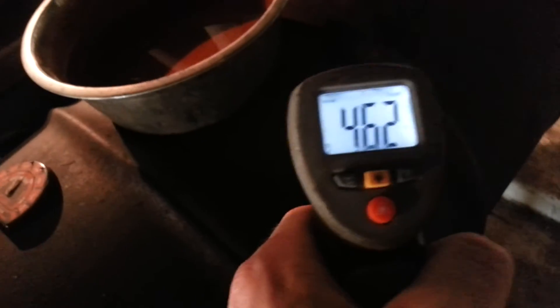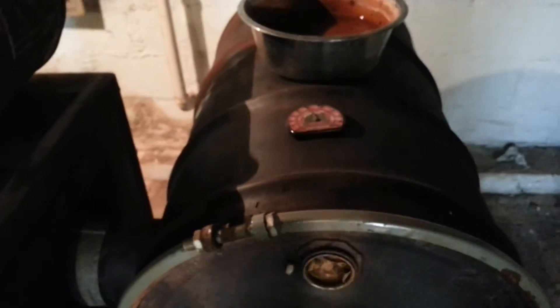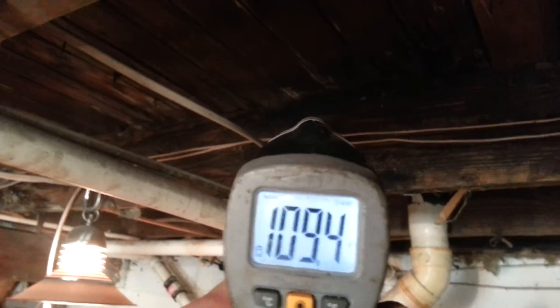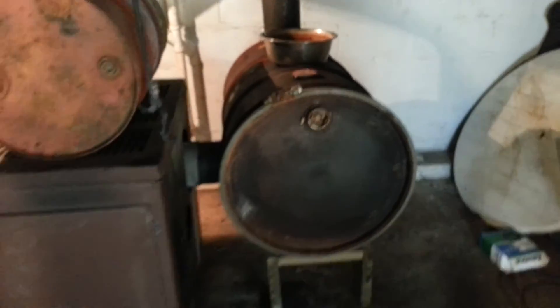Here's proof positive: 540 degrees, 450 right on top of the drum, and 320 on the exit of the chimney pipe. So you have a 200-degree temperature drop. Look at the heat difference on the floor — that is 115 degrees on the floor temperature above the drum. Now above the wood burner we're only looking at 110. That right there shows you how much heat that thing throws off.